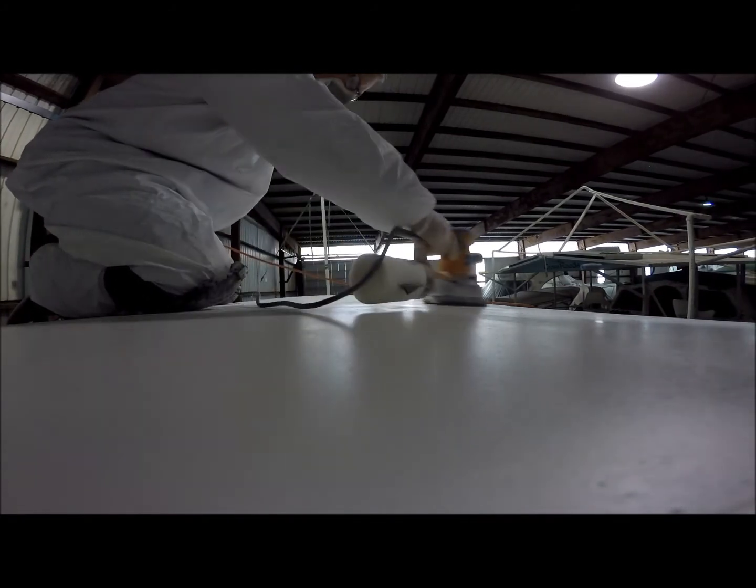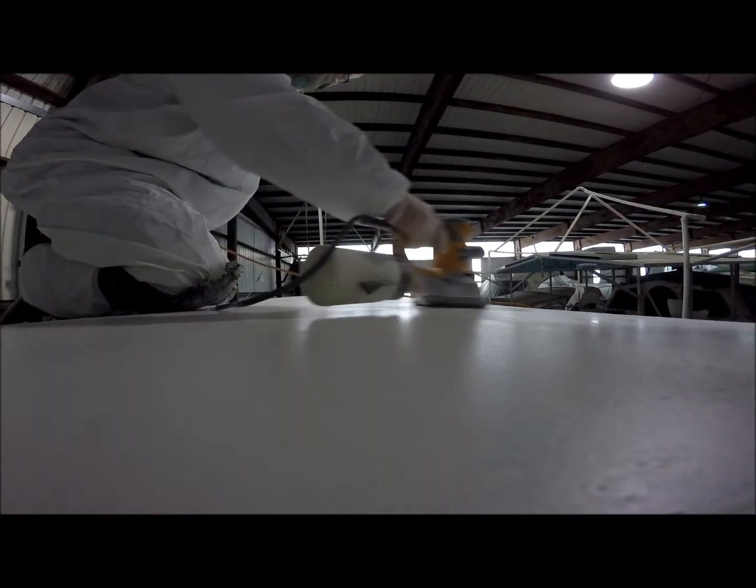So in the next update, I should be able to show you a brand new painted deck surface.